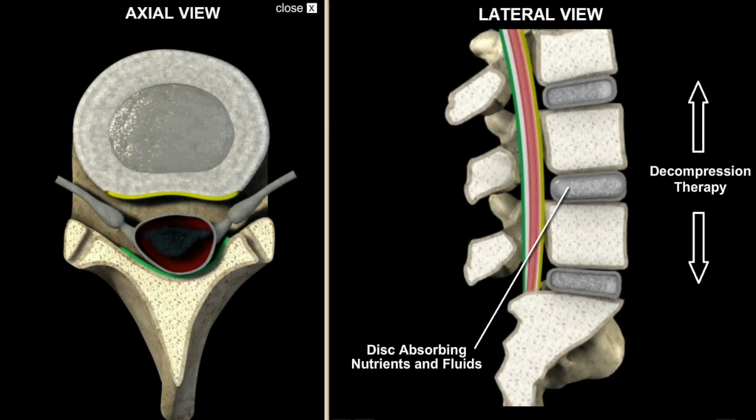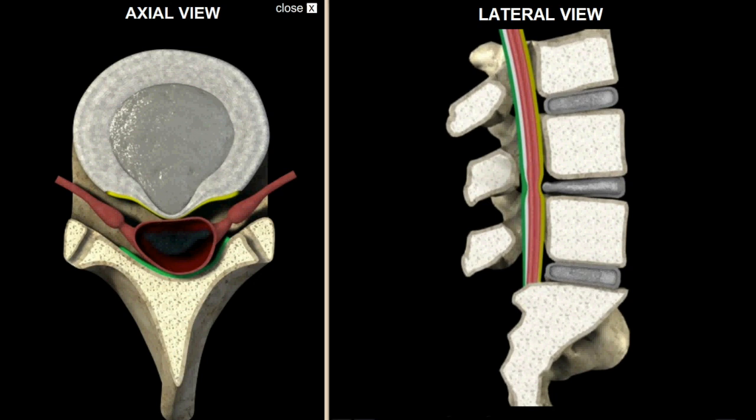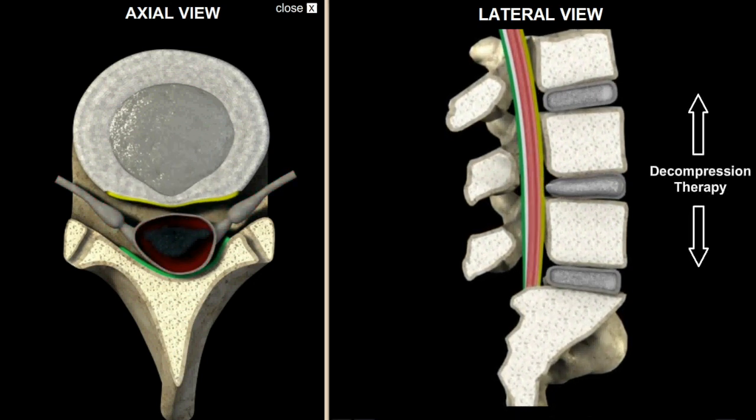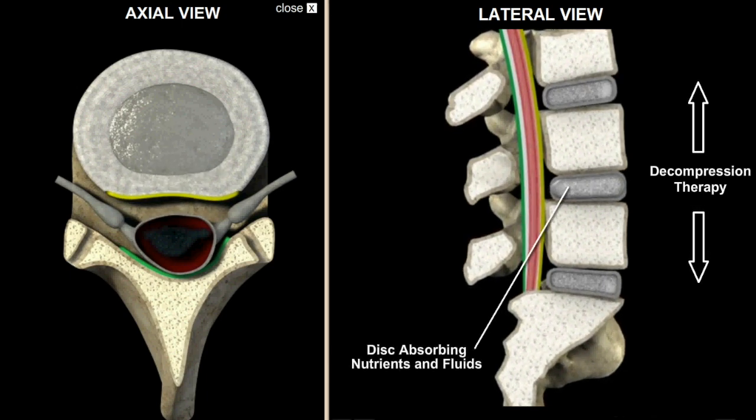I think you're going to really like this technique. It has become one of my favorites and one of the most effective techniques for intervertebral disc syndrome and some types of facet syndromes. Any condition that's going to respond to a McKenzie press-up maneuver will respond even better to this.